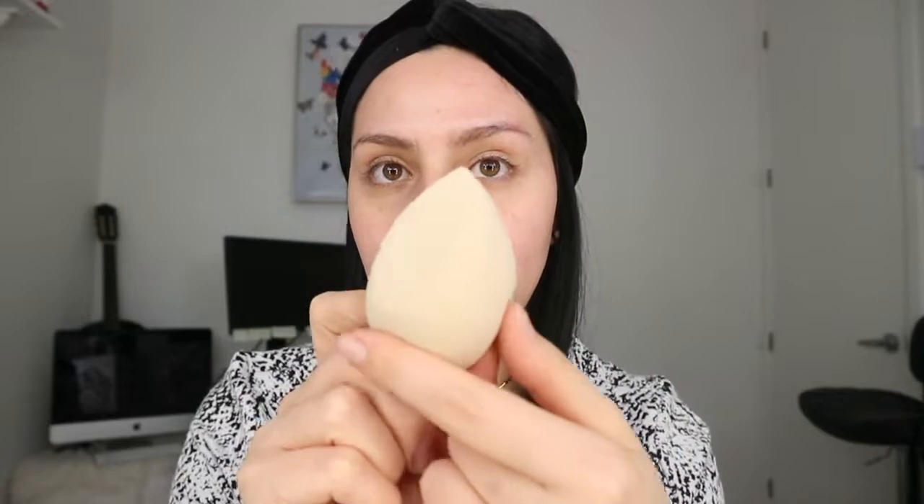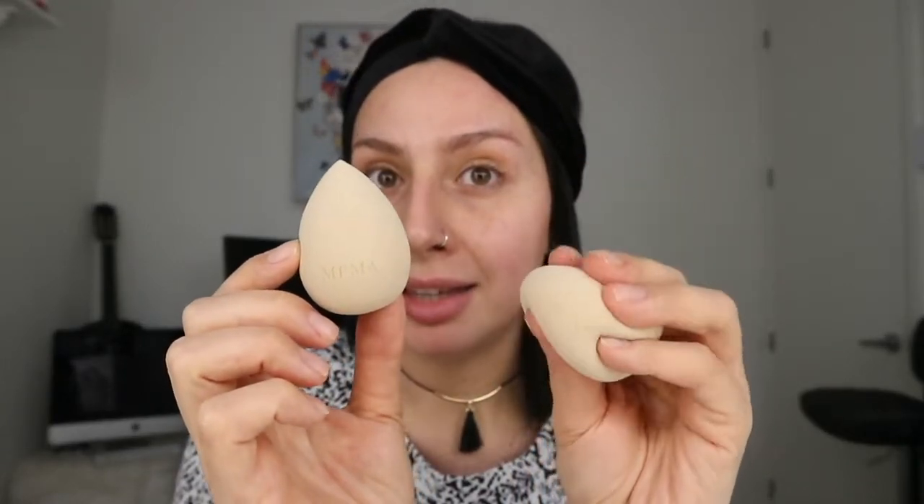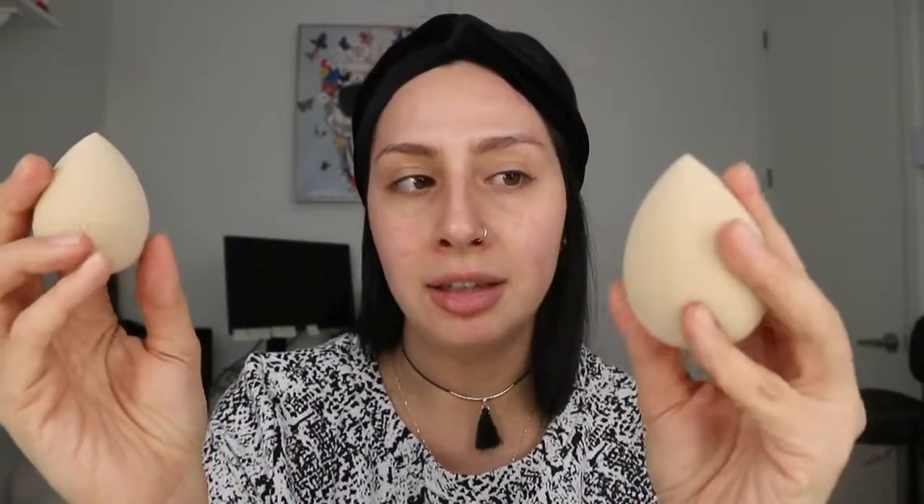The sponge has a rounded shape on one side and a smooth flat side. When wet it expands a lot in size — it's so fluffy, soft, and really nice to hold. You get a great grip on it. They come in a pack of three, which is awesome. I think she has a promotion running — three for twenty dollars if I'm not mistaken, which is a very good price. Now let me bounce the foundation all over my face.